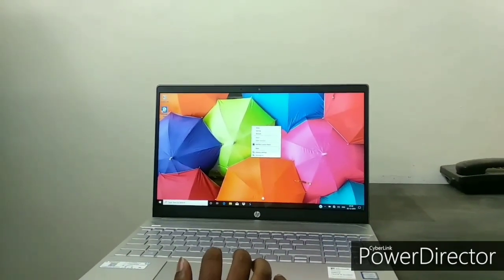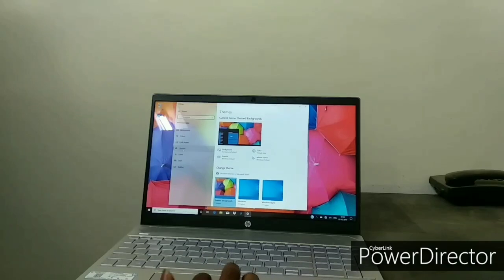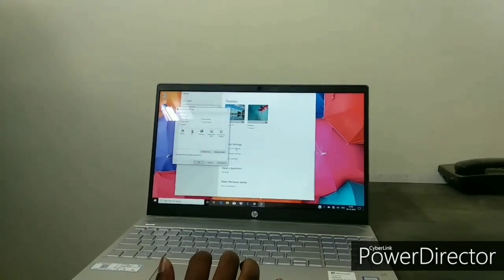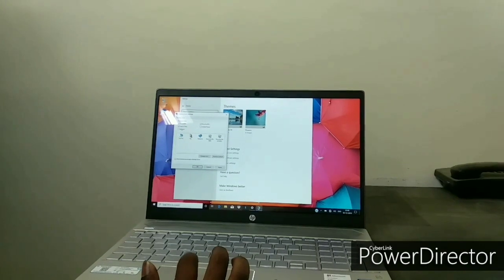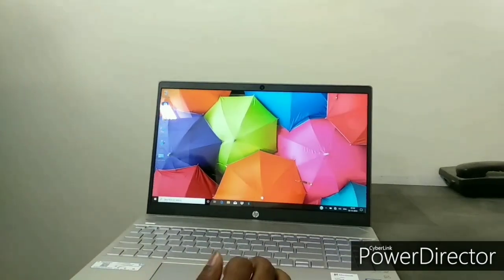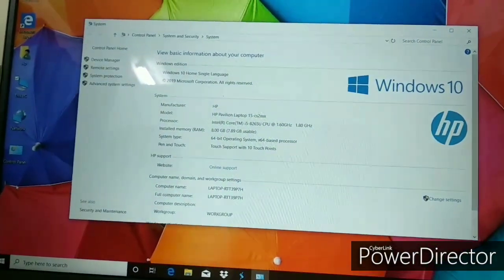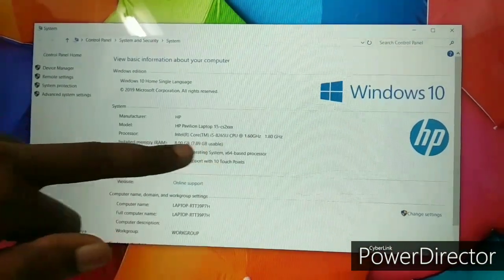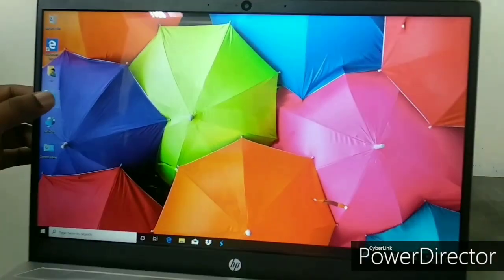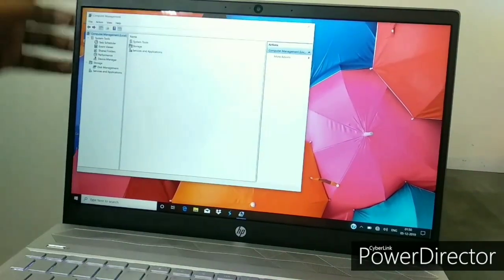Let's set up some basic desktop icons. Going to desktop properties, my computer, and network settings — these icons are now set up for easy access. You can see it's running Windows Home Single Language with an i5 8th generation processor. The touchpad is working perfectly — left click, right click, property management, device management — all things are working perfectly well.